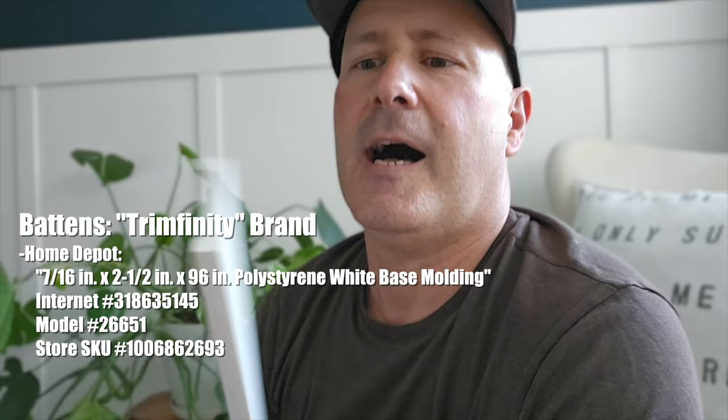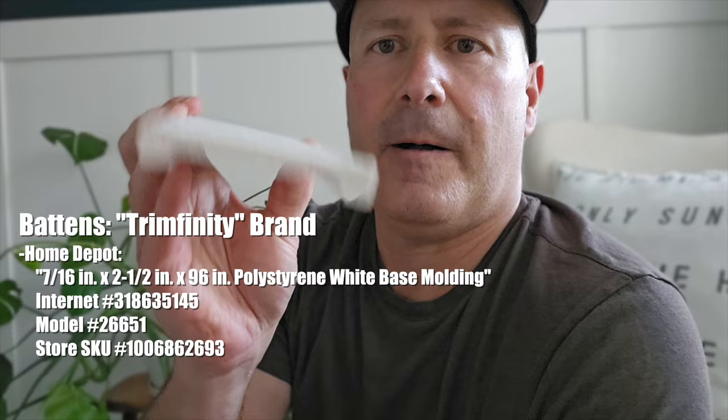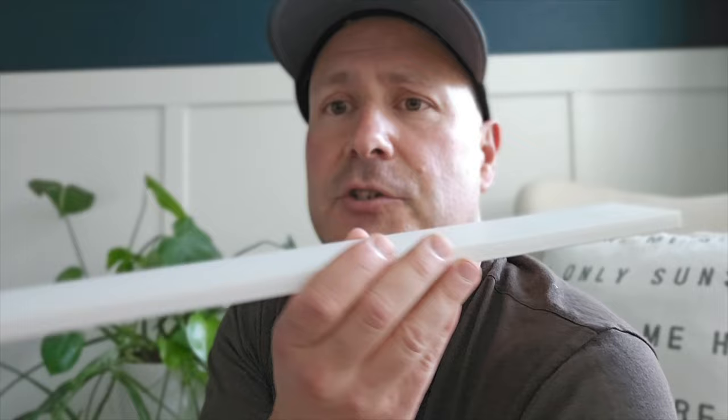The second part of the system is the battens — the parts that go up and down on the wall. This batten is made by a brand called Trimfinity. They're polystyrene moldings with a unique shape; the back has a divot carved out. We like these because they're perfectly straight with a very smooth finish and rounded edges that look really nice. Some pine options were available at Home Depot, but imperfections would have made it more challenging.